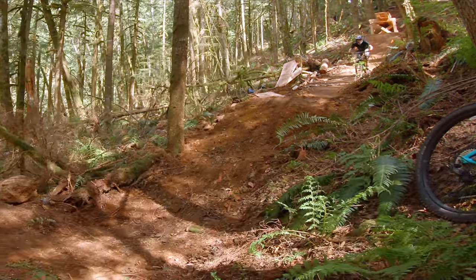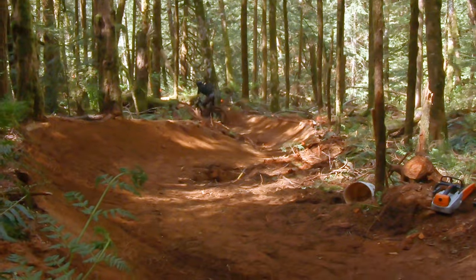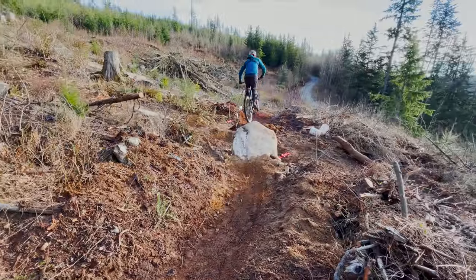Just after it would be a double, or a step down, pulled by a berm soon after. Down in the Badlands, we built a stump jump, followed by the not-too-slabby rock jump.